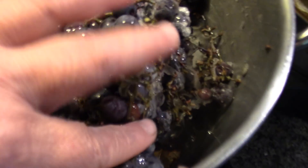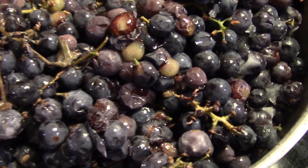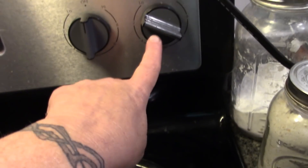I have just enough water in here that you can see it, and when you press the grapes down they might go under, but these are still frozen. I have these on between medium and maximum heat on the trivet on the burner, and I'm going to bring them up to a simmer while I get my straining setup ready.